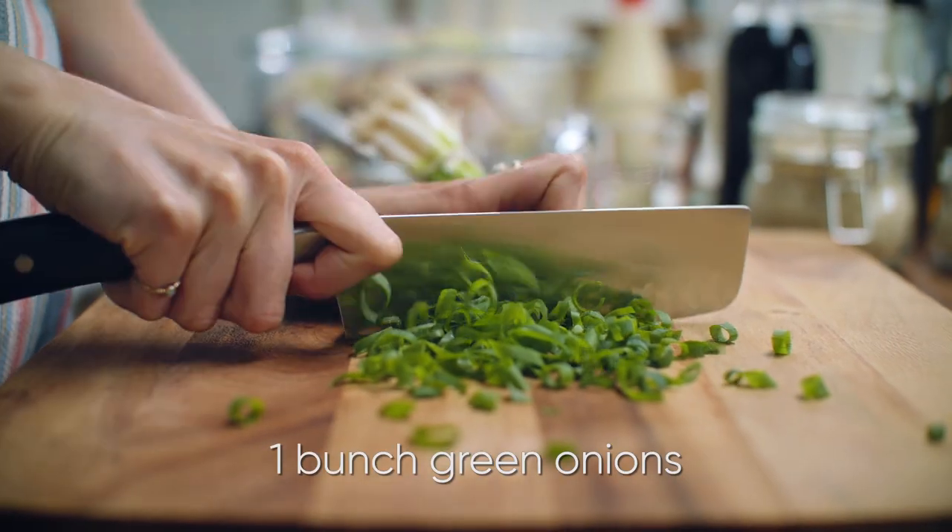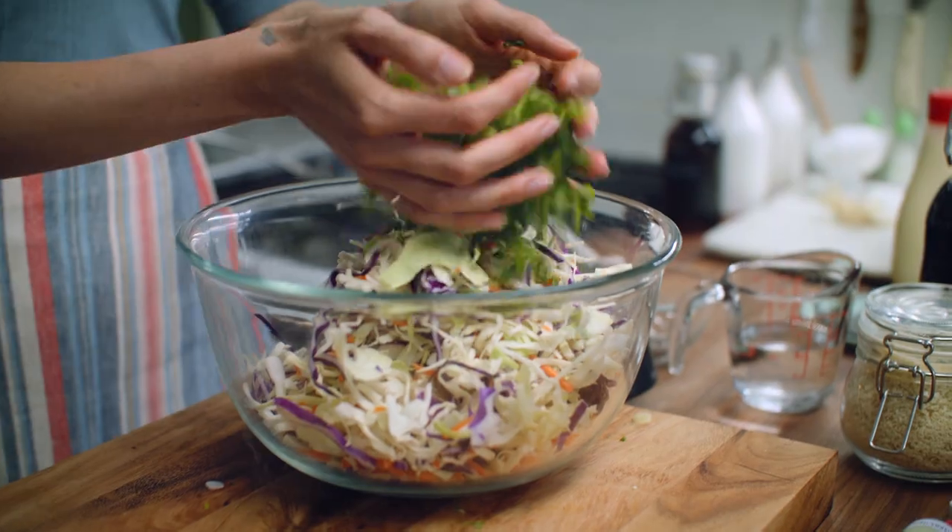Add in a whole bunch of thinly sliced green onions and toss that together.